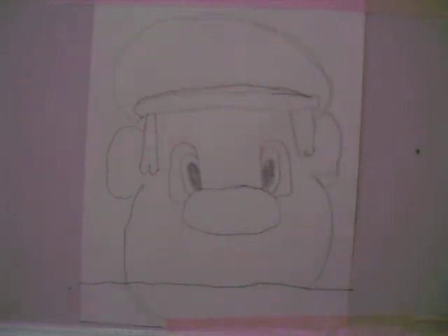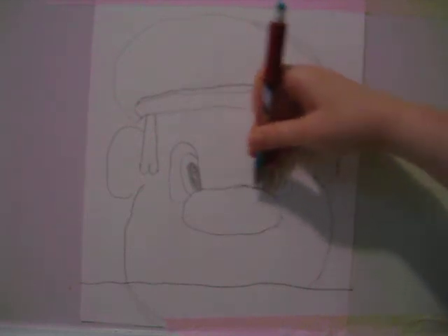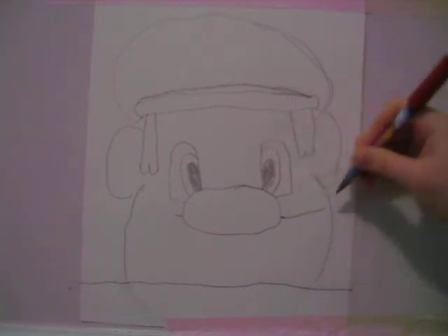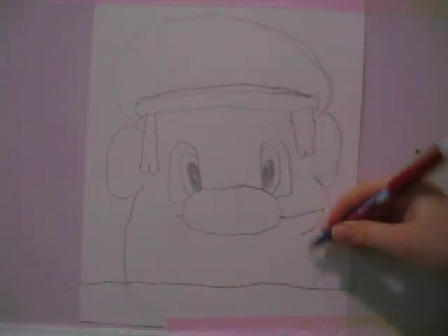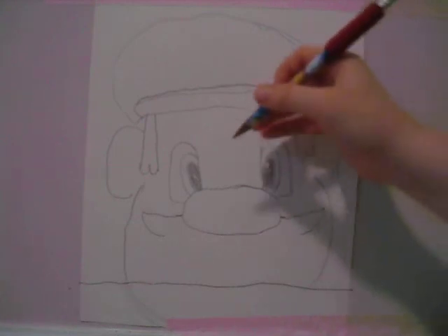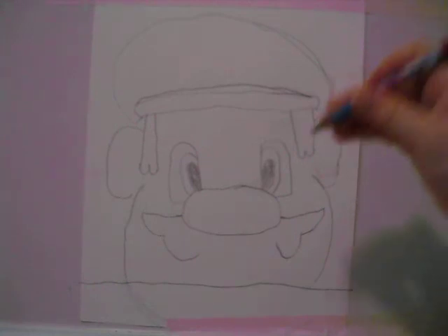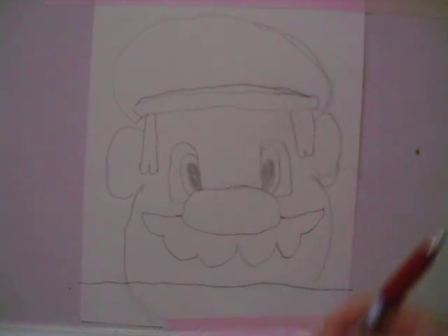Then you're going to draw his mustache. About halfway down his nose, put a line on each side. Draw out from that line, up to close to the end, then make a big hop, stop halfway. Same with the other side — up, stop halfway. Then make another hop halfway, then two more hops.